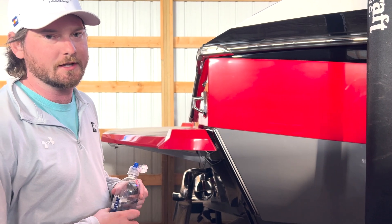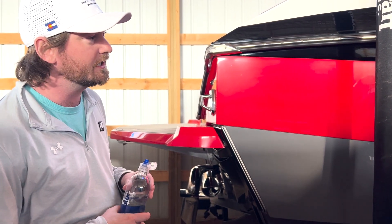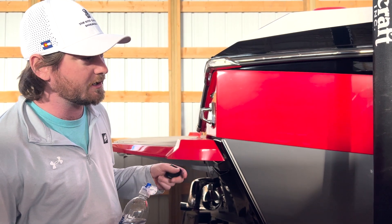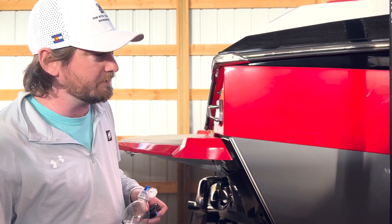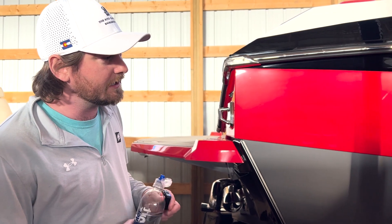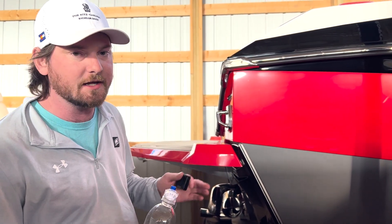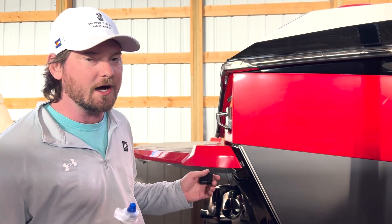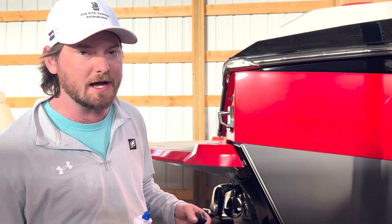Hey everyone, Patrick here at the Boathouse Three Lakes, standing next to a 2023 G23 Nautique. This boat was just ceramic coated, so as a little example I wanted to show you what that's going to do for you. It's the Matrix ceramic coating, and basically it's going to allow any water or anything like that that gets on it to run right off — it'll bead up and fall off instead of sitting on there and becoming hard water spots.